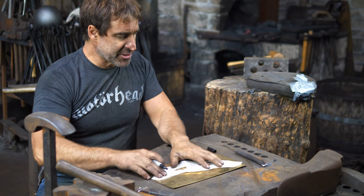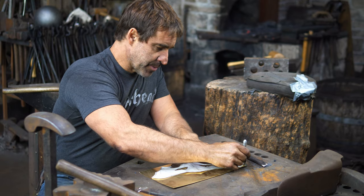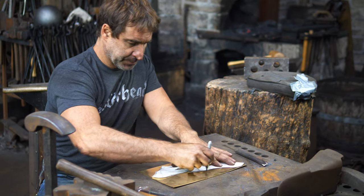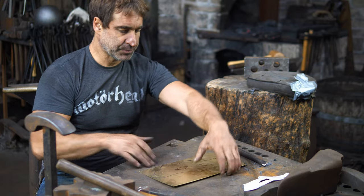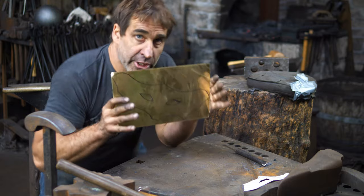I'll put this on my piece of brass — 20 gauge, I believe — and just take the sharpie and trace this out. There we go, off to the Beverly Shear.